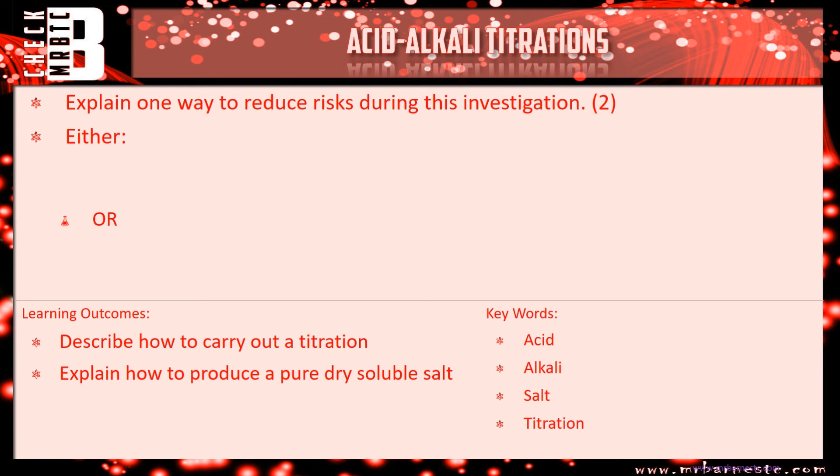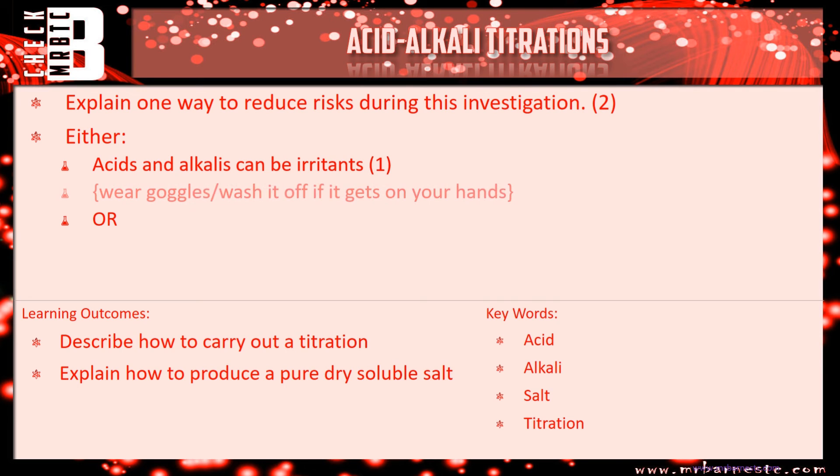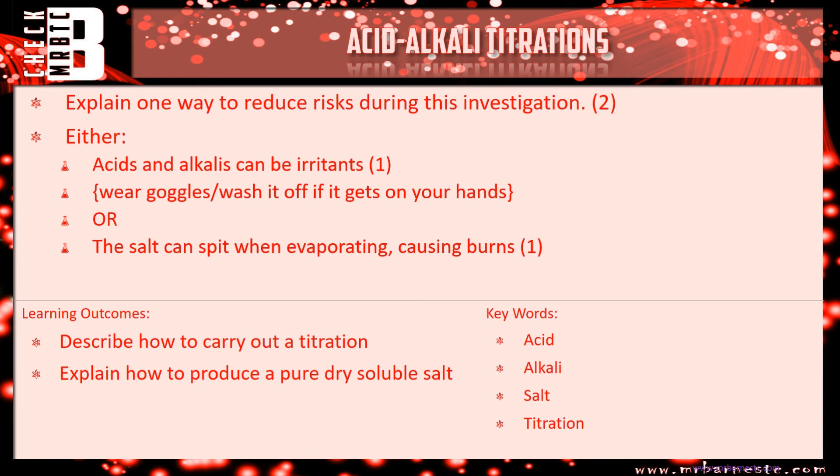The final question asks you to explain one way to reduce risk during the investigation. Acids and alkalis can be irritants — that gets you one mark. Wearing goggles or washing it off if it gets on your hands would be the second mark. Alternatively, the salt can spit when you're evaporating it, causing burns, and the thing to do is keep removing the Bunsen burner to stop it from spitting.